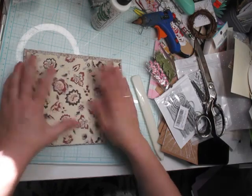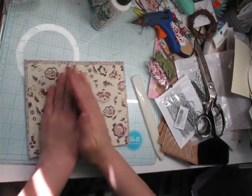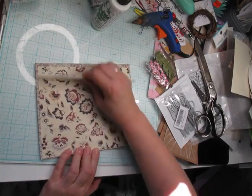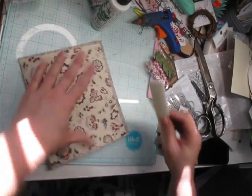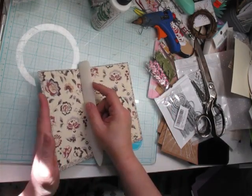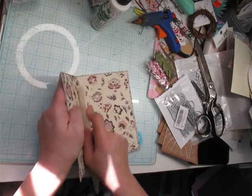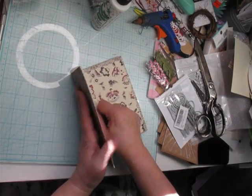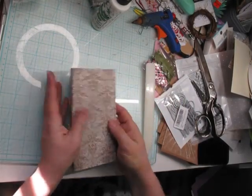I'm trying not to spend a bunch on stamps or die cuts or anything like that. That doesn't mean if a good sale comes up I'm not going to grab it — but I'm going to try. I'm going to clean up my space and use what I have the best that I can. These papers I love — these are some of my favorites. I actually purchased these probably last year or the year before for a project. I did the project, I just had some left. The project was gorgeous. I think the person I'm sending this to — I think I made them a project with these papers before. If so, they'll have a matched set! So we've got our cover now.